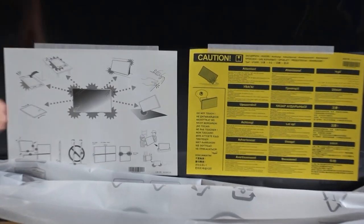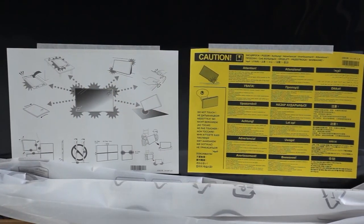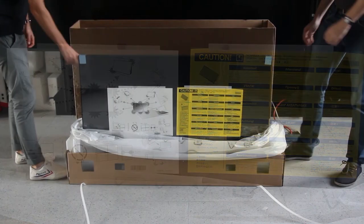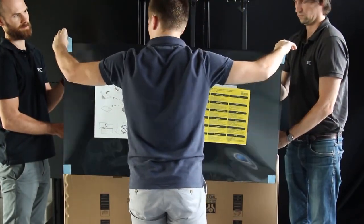At the front of the display, you will find caution information to avoid damage to the LCD due to wrong handling, such as placing the display on the floor outside the carton box or removing the protective cushions too early. Always use the handles of the display and do not touch the front side nor the edges.